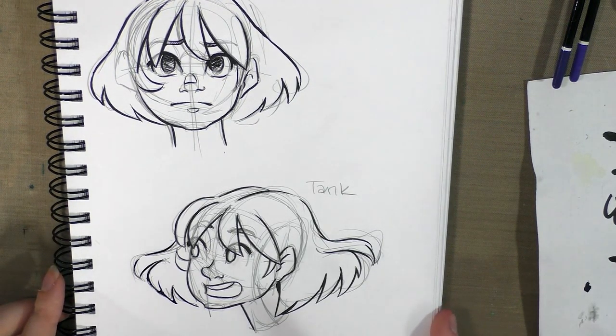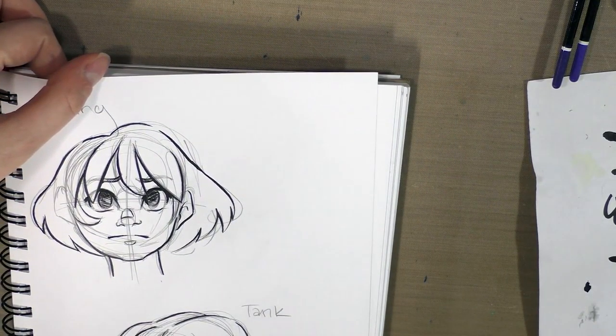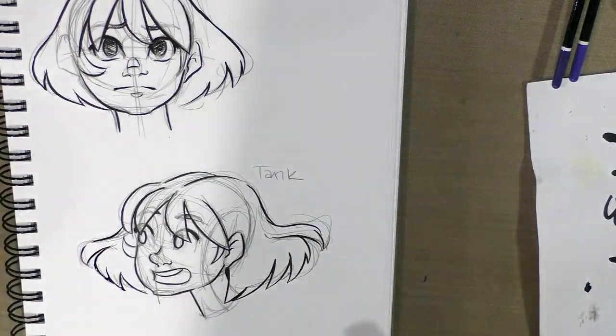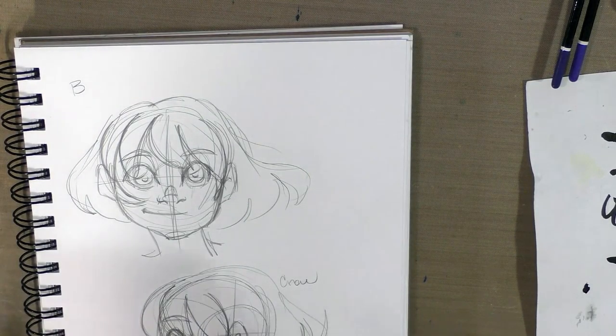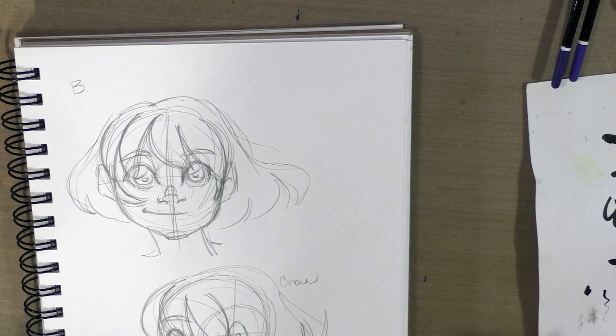Next up is a fixed-width nib and a crow quill. For the fixed width, we're going to use a B nib — I was trying to decide between a B5 and a B5½, I think I'm going to go with the B5. With a fixed-width nib like this, you're not going to get any line weight variation. So these are ideal for lettering comics, but may not be ideal for drawing them.